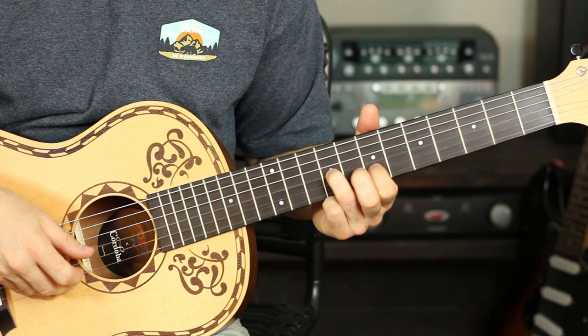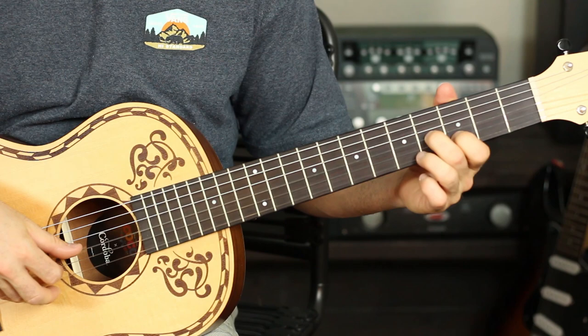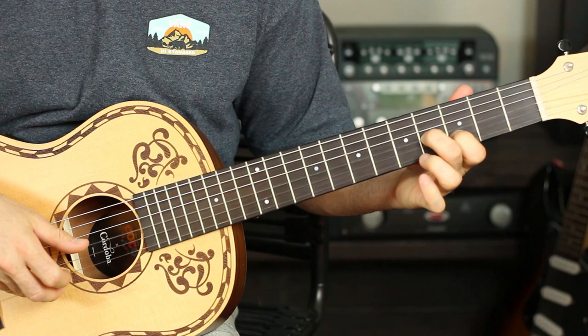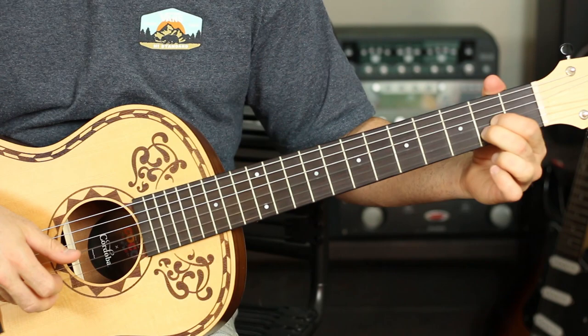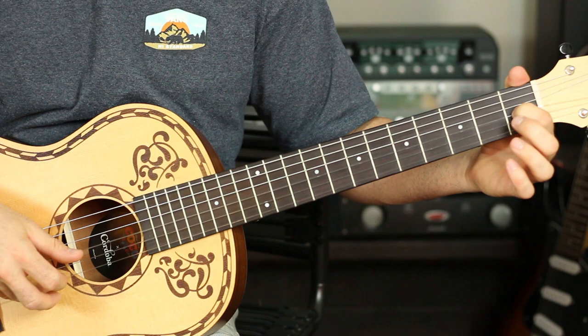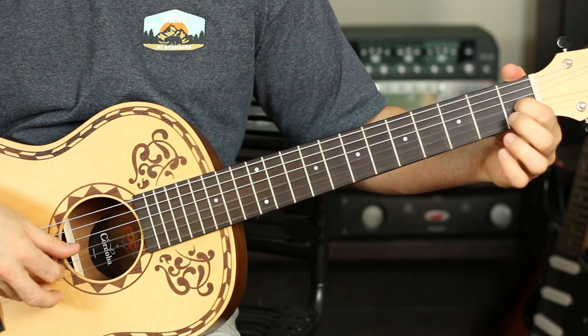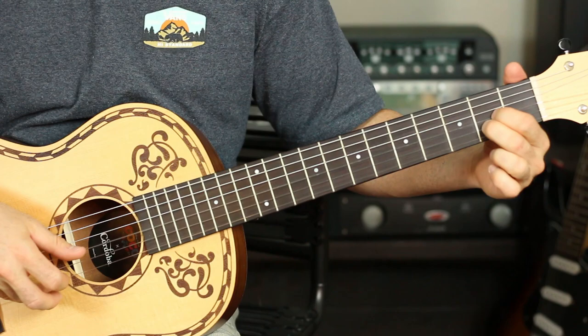Then I'm moving the shape down two frets to the fifth and seventh, now the third and fourth, and I'm going to pluck it a second time into a hammer-on pull-off on the fifth fret on the B string. Then I go down to the second fret and play the B and the G string on the second fret, then pointer finger on the G string, B string open, and hammer on and slide my index finger to that second fret, then hammer on with my middle finger on the second fret.